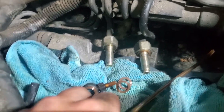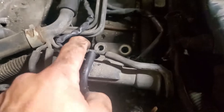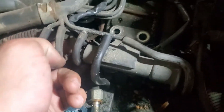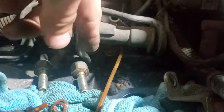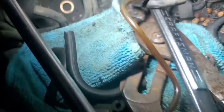I gotta figure out which ones go on this one. I think I still gotta pull this guy out to get to this one back here, pull that guy out. I think I left these injectors in there. There you go — so there's the next step. All these are out, I'm working one at a time.